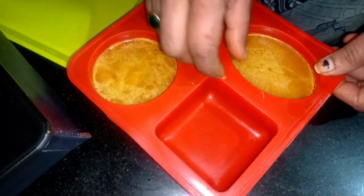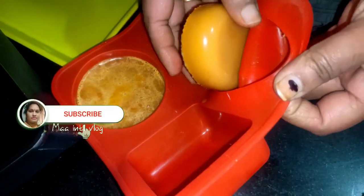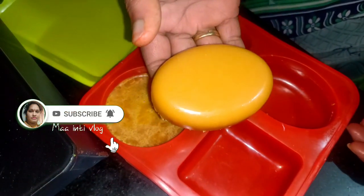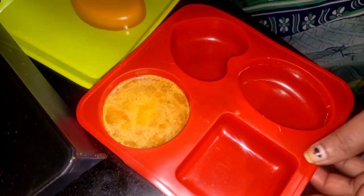This soap is made perfect and I will try it. It is very easy to produce soap in the same quantity.